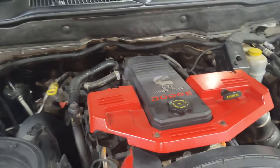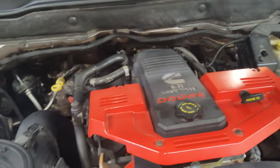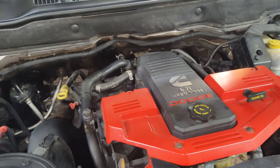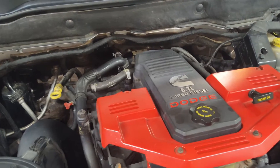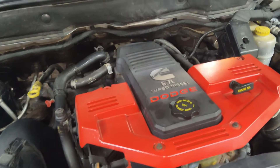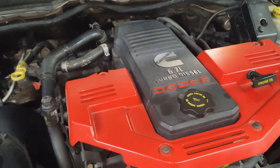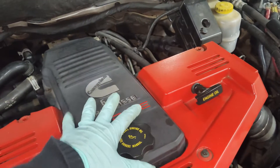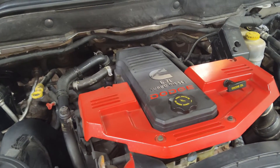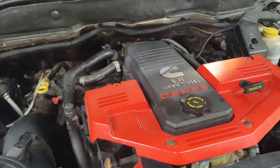Welcome back to the channel. Let's talk about a common 6.7 diesel CCV filter. I've actually gutted this filter out about a year ago and let's see what it looks like inside as we remove the valve cover. I've seen a lot of people call it the CCV filter delete — but technically you cannot delete these filters. They are an integral part of the valve cover, at least the shell of the filter. You can definitely gut them out, and I'll show you how.